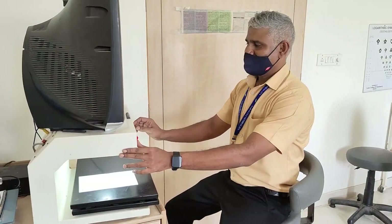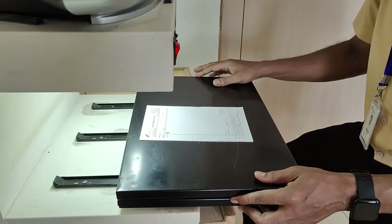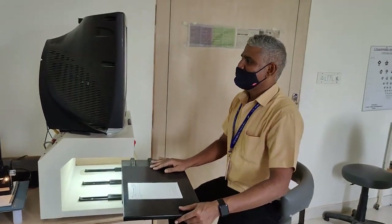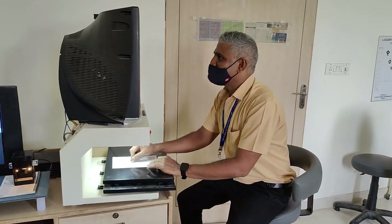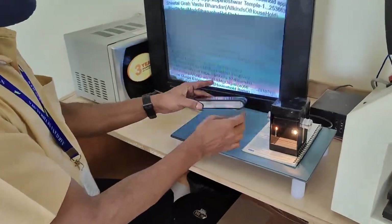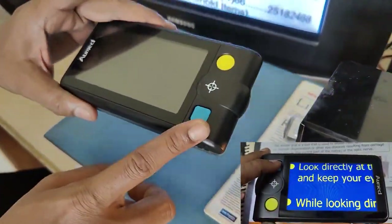Next, electronic devices. This is an ALBS scope — it is really good for long-time reading and writing as it gives very good contrast, illumination, and unlimited magnification. By moving this platform you can read a complete page easily. This is a CCTV magnifier — you need to roll it over the text to read it on screen. And here is a portable video magnifier with unlimited magnification.